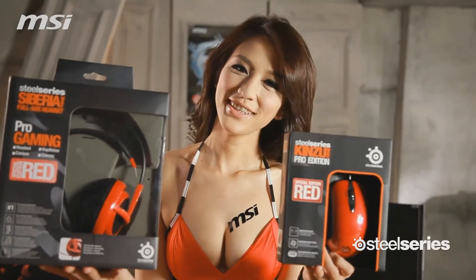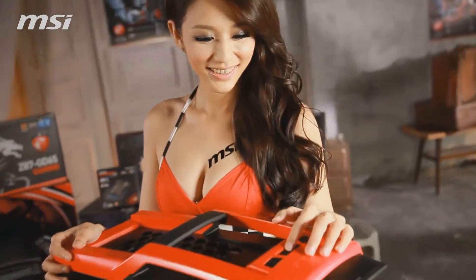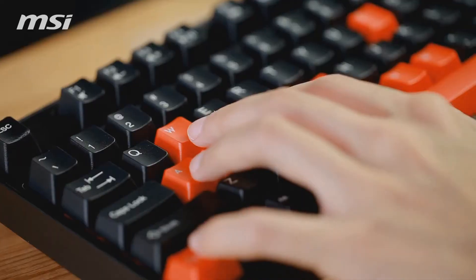Of course, we also need some gaming equipment — for example, a keyboard, mouse, and headphones. Now we can install the operating system, and finally, just play!